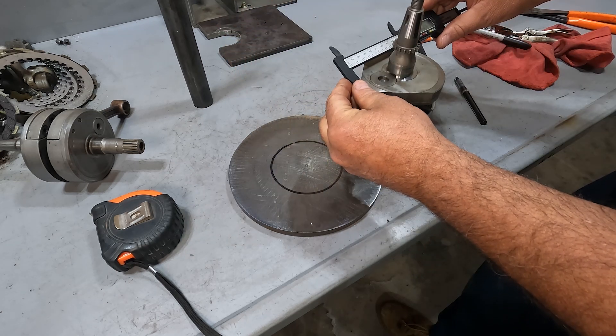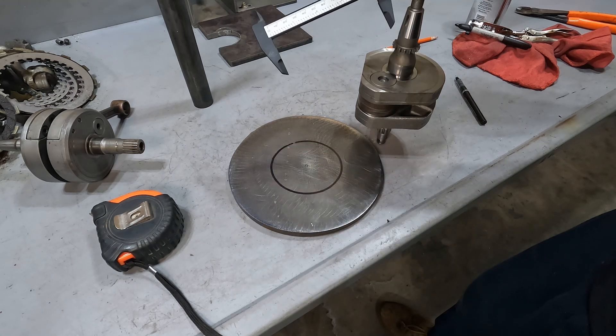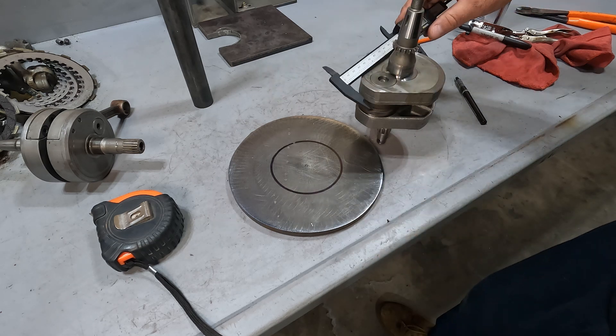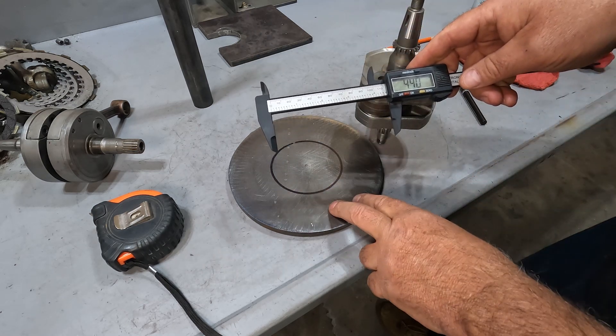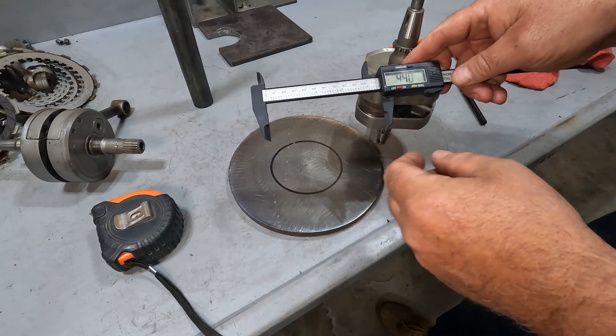There's a 250 crank from a KX — 4.14 inches. Definitely want to go a little bigger. So let's go four and a half inches — that will give us plenty of room. Might be too big actually. I'm going to make it a little bit bigger so we have a little bit of clearance. For the 440 we'll go 2.20 for our next ring.